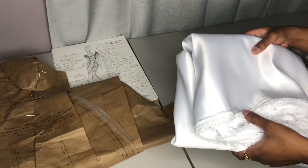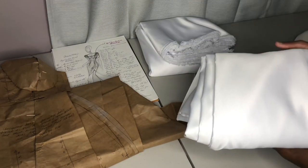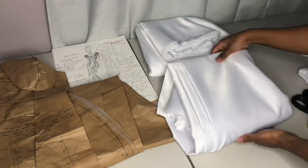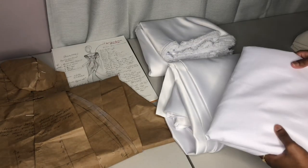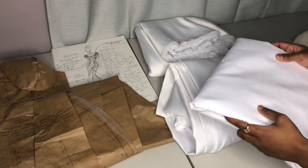I have six yards for our top layer and this is bridal satin. I have six yards for our lining layer — bridal satin as well — and I have six yards of cotton for our middle layer.